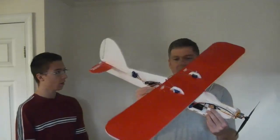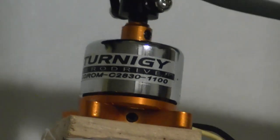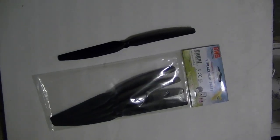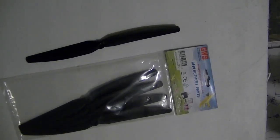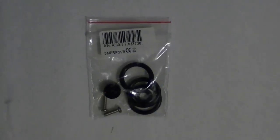We got a 1100 kV motor. And for the prop, I think it's a 10-6. Yeah, 10-6 prop. And we got a prop saver on it in case it hits the ground — which it probably will.